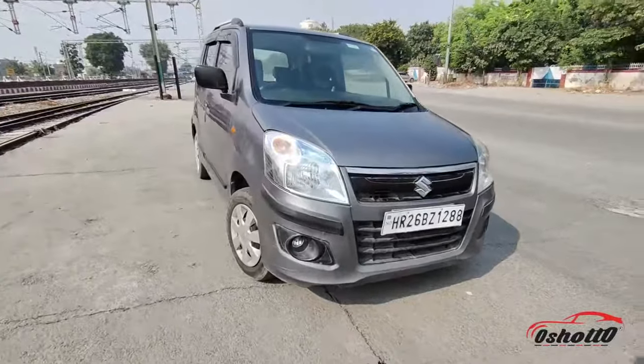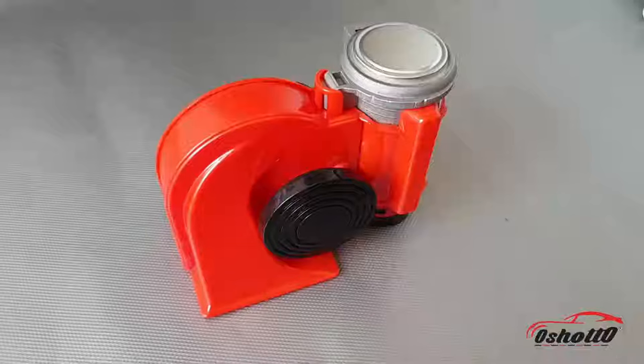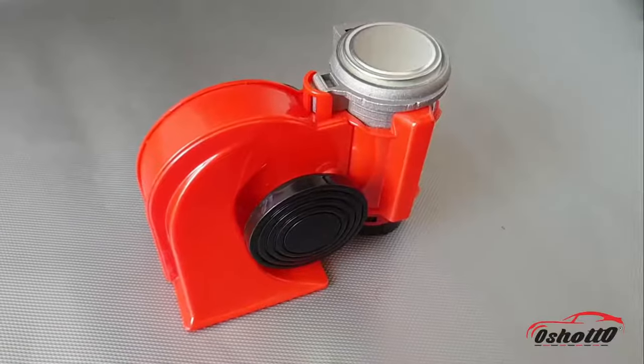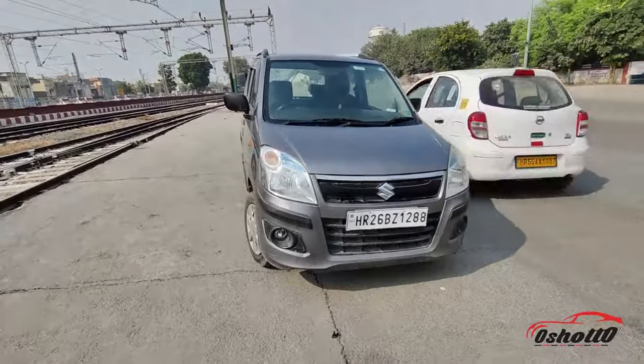It has an excellent sound output thanks to the perfectly balanced air jet system. If your car horn is not loud enough to alert someone on the road, then this is the product you should try.